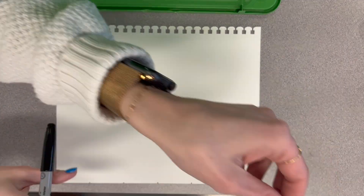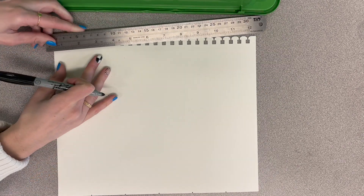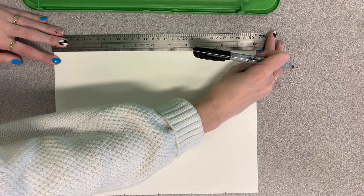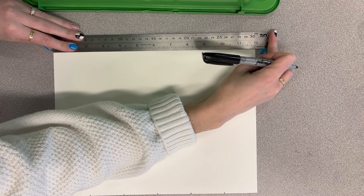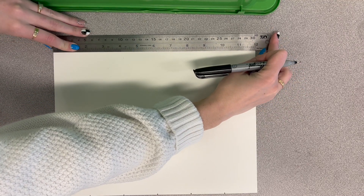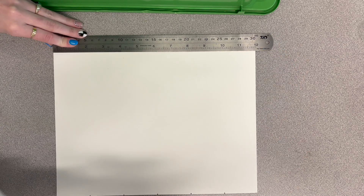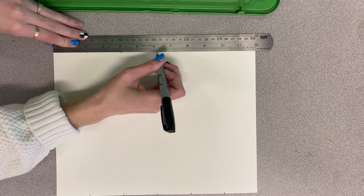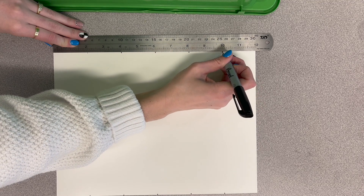Then we're going to go to the other side of our paper, right on where that line comes off. You can rip it off. Line that up straight. And then what we're going to do is the same thing — the two, the four, the six, the eight, the ten, and then twelve's up there.